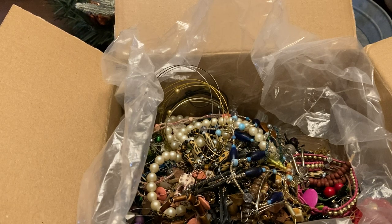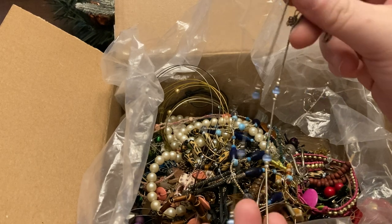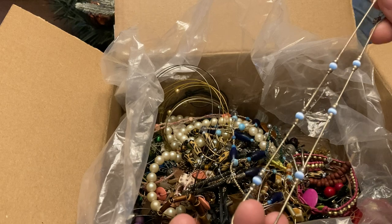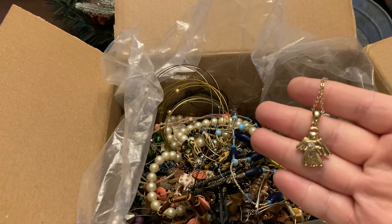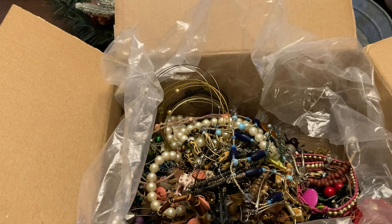A little cat — bracelet or necklace, really dainty, silver tone. And we've got an angel necklace, gold tone.